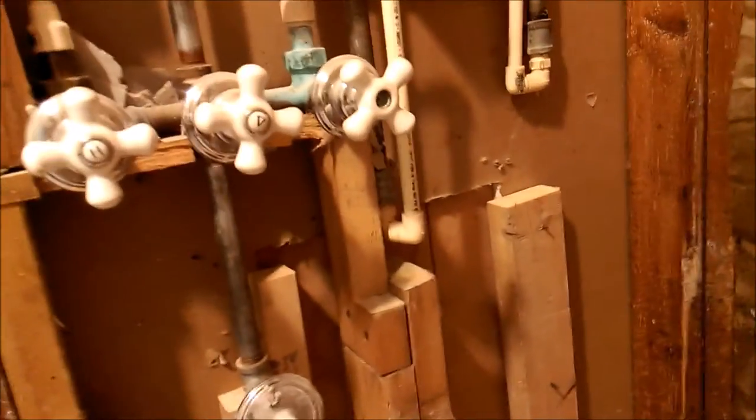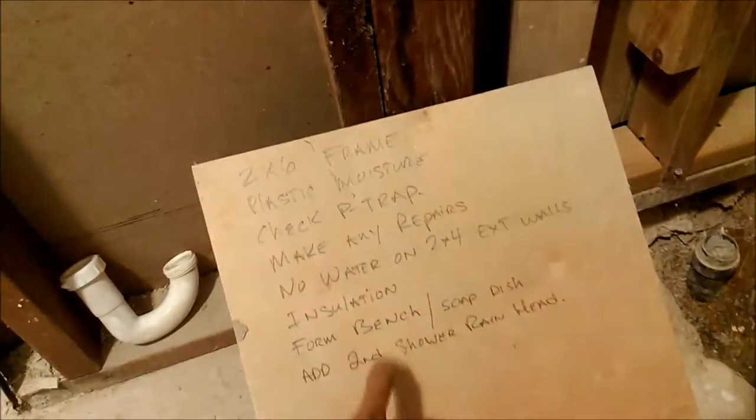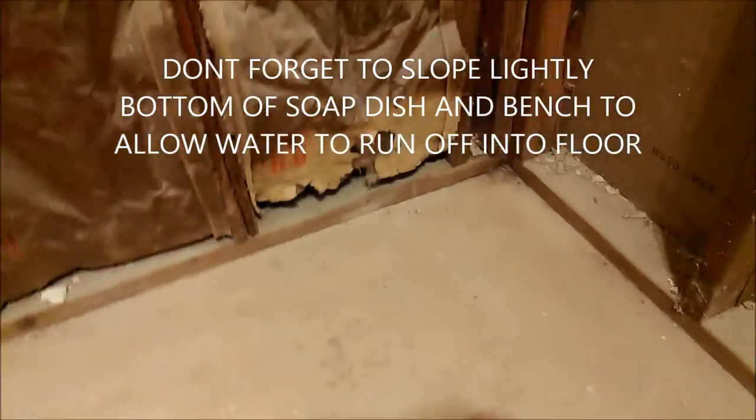We just took the shower wall out, so let's see what's going on here. Some places won't allow you to put water lines on an exterior wall — this is an exterior wall — so if you want to make changes, make sure lines aren't running outside. Check your insulation. Your soap dish is going to go between the studs; you can make an arch, a square, or use prefab inserts.